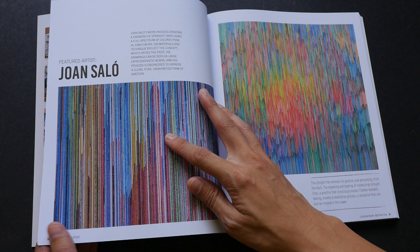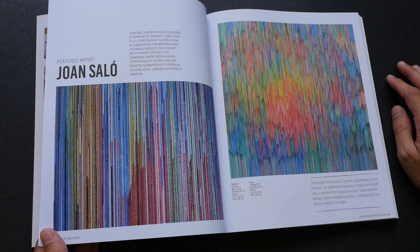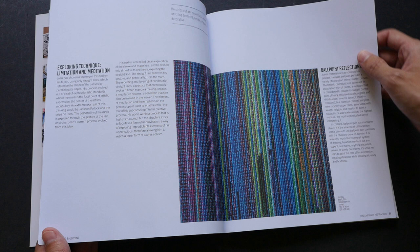This piece by Joanne is amazing because it is actually ink on canvas. This is a close-up showing all the canvas lines and the texture on the canvas itself.